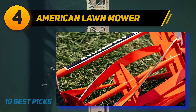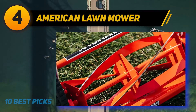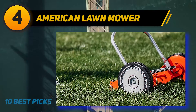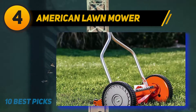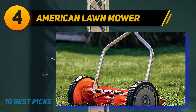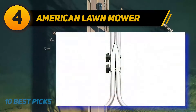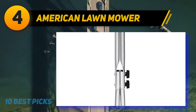Its 8.5-inch polymer wheels are maneuverable and can handle uneven terrain. One possible downside to the 1204-14 model is its 14-inch cutting deck, which is small compared to most lawn mowers, though it should be enough to mow a small lawn efficiently. American Lawn Mower customers are likely to care about the environment and want to avoid outdoor machines with smelly fumes and fuel requirements, choosing high-quality outdoor tools that help keep the air clean and yards looking neat.